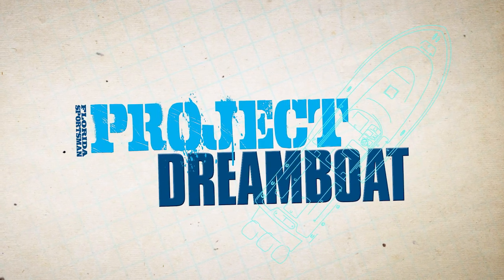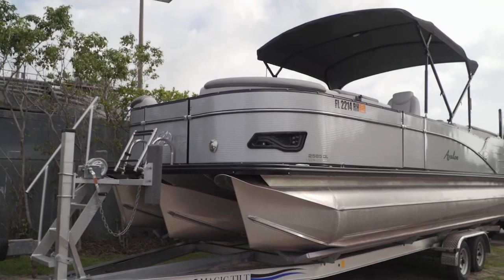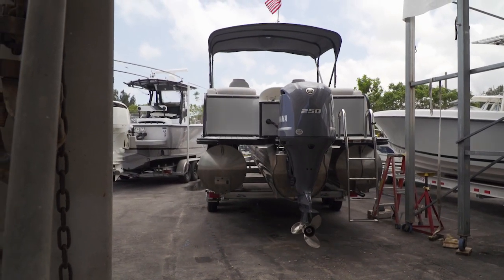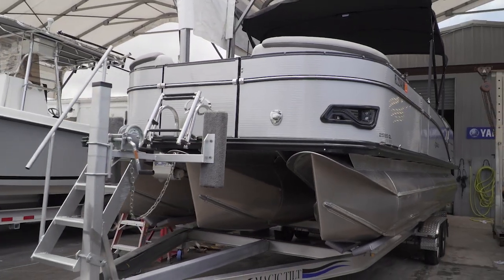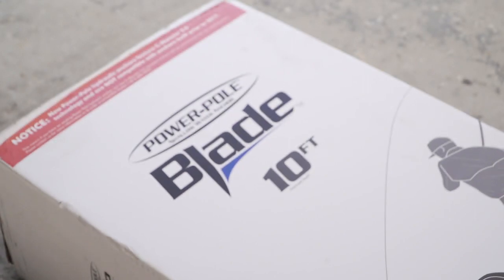Welcome back to Florida Sportsman Project Dreamboat. The crew at MCU installs a power pole on a sandbar battle wagon — an Avalon pontoon boat. A local boat dealer stopped by the shop wanting to install a power pole for their customer. You might think power poles are just for bass boats and flats boats, but this is actually a great idea for a pontoon. Typically you pull up to the sandbar and the two sponsons ride into the sand, then you have to mess with a stern anchor. Now these people can just press a button and lock the boat in place. This 10-foot power pole will handle both shallow and deeper draft situations.